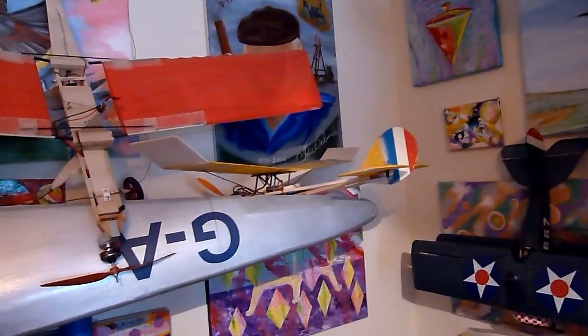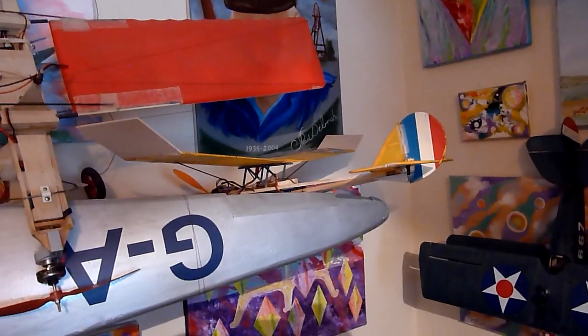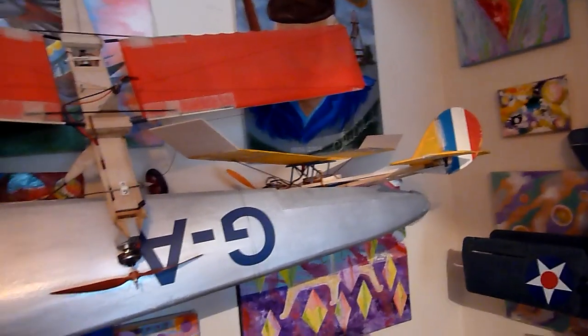Swinging round onto this wall, there's a little model I designed called the Mudhopper. It's a very simple frame model and it literally flies in any conditions — mud, rain, anything. It's absolutely ideal.